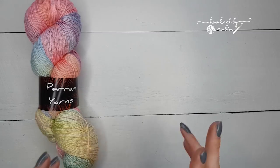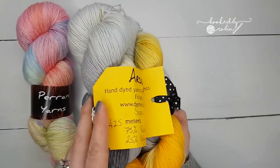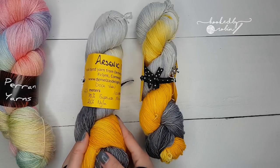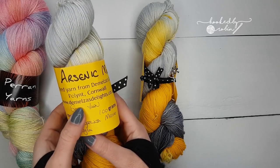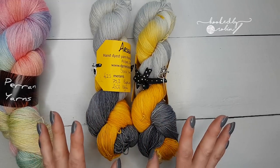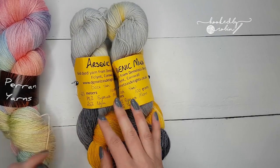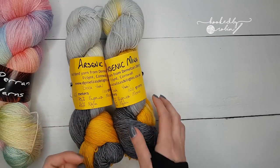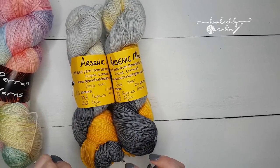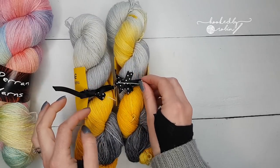The next yarn I bought is this amazing gray-to-yellow colorway — I love the name: 'Arsenic Mine.' It's from Demel's Delight; I'd never heard of her before or seen her yarns, but after seeing them on her stall they were all stunning. I was really practical and bought two of the same — normally I buy one and it's not enough for a project. It's a merino-nylon mix, 425 meters in each skein. I'm thinking maybe a shawl, scarf, or some sort of wrap.